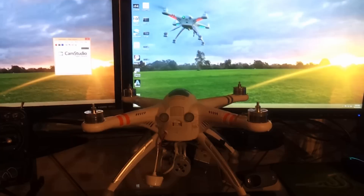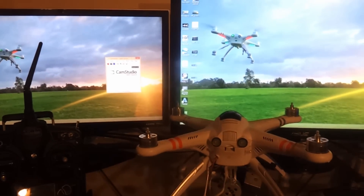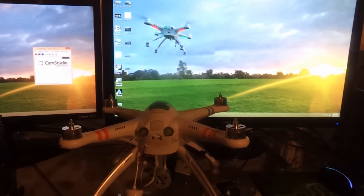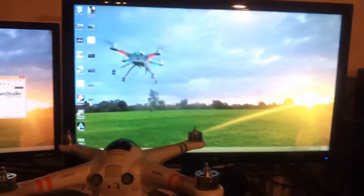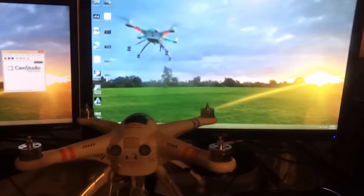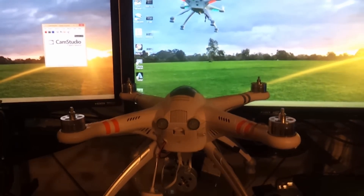Hey guys, this is a video to upgrade your Walkera QRX 350 Pro to the 1.5 firmware. I'm going to be jumping back and forth from my phone camera to the computer using the webcam as a microphone, so audio is going to change in and out a little bit, but I'll do the best I can. First thing I'm going to do is go onto the computer, so let's do that.